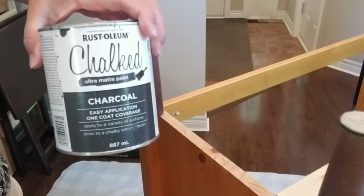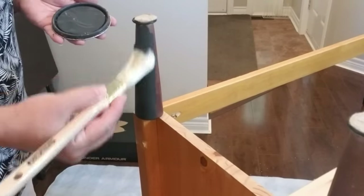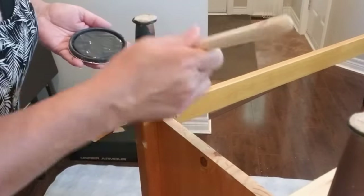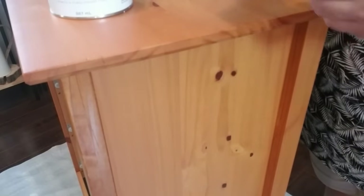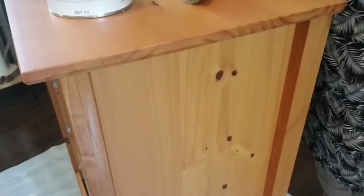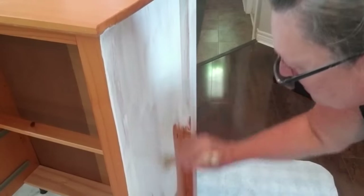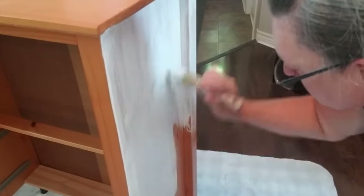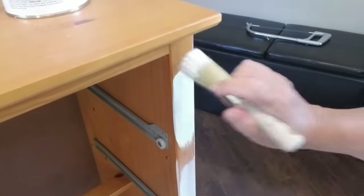I'm going to use Rust-Oleum chalk paint in charcoal and I'll give all of the legs two coats. All of the legs are on and secured, so now it's time to paint the bottom portion of the cabinet. I'm using Rust-Oleum chalk paint in linen white and my most favorite chalk paint brush — the Bennett chalk paint brush, the round one. I'm using a chalk paint brush because I do want this paint to go on really nice and smooth with no texture, and the coverage is really fast — it doesn't take long to finish a whole piece.